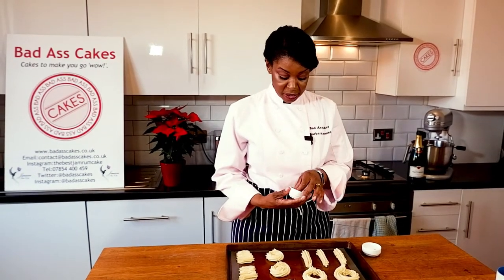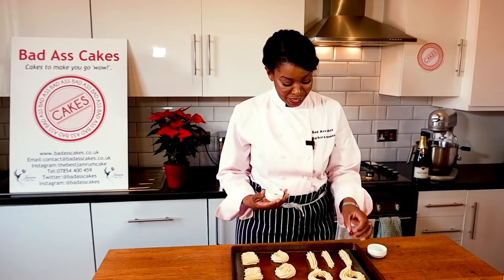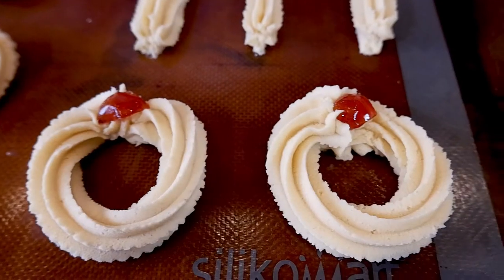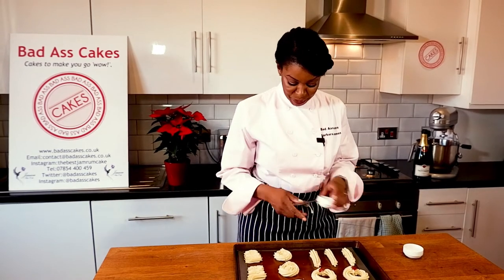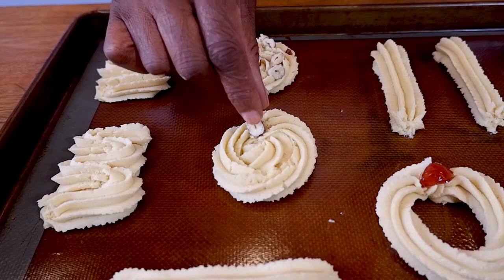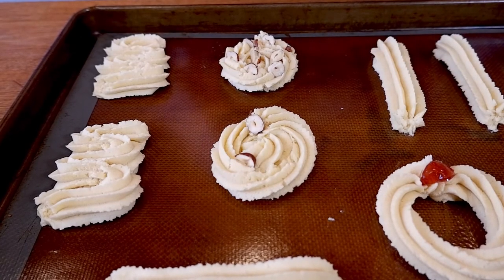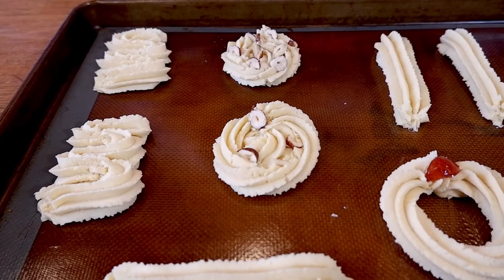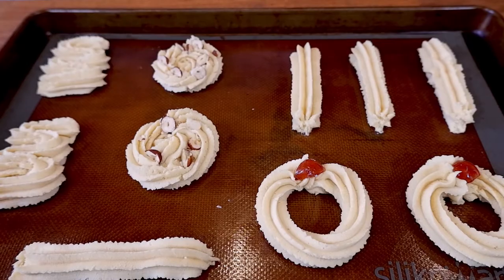With the ring biscuits I'm going to add a quarter of a glacé cherry — it looks like a ring, doesn't it? And then with some of these I'm just going to add some sliced toasted hazelnuts, just to give a bit of interest and a nutty flavour. The rest we're going to decorate when they come out of the oven and have cooled.